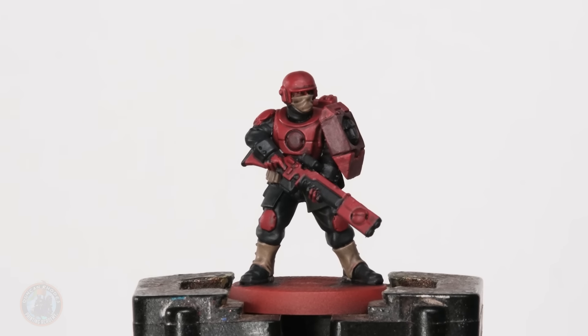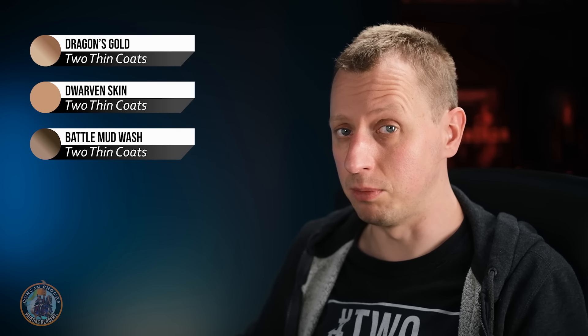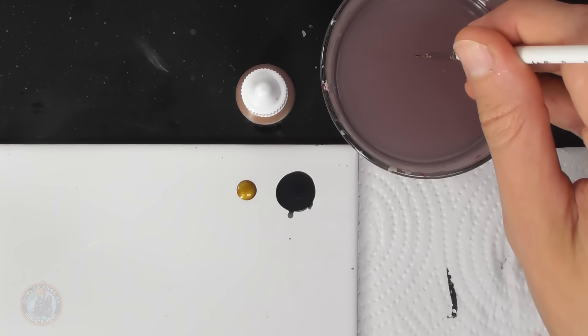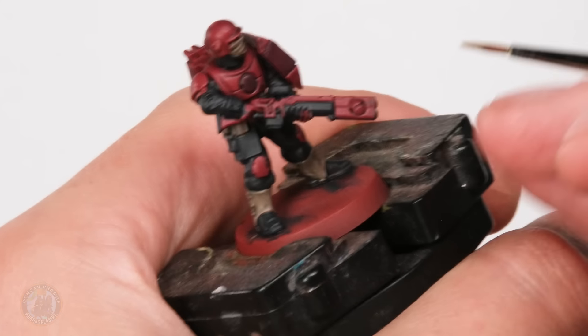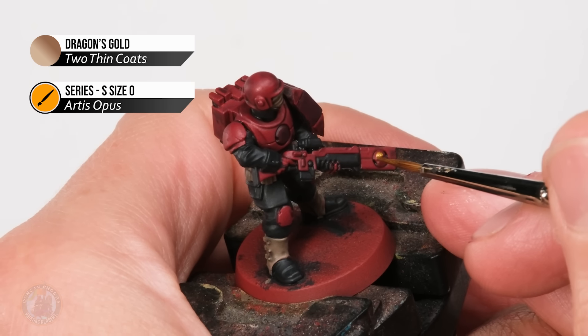Once that black wash is dry it's time to move on to the next selection of colours that are going to use a different wash - in this case a brown wash. First we're going to do a few small golden details, for which I'm going to use Dragon's Gold. Once that's done we can base coat the flesh using Dwarven Skin, and then it's time for that wash using Battle Mud Wash. For the gold I'm using a size zero brush - this is going to be for those screw-like gyro details on the end of the barrel of the gun just here - we just want to block them in at this stage.